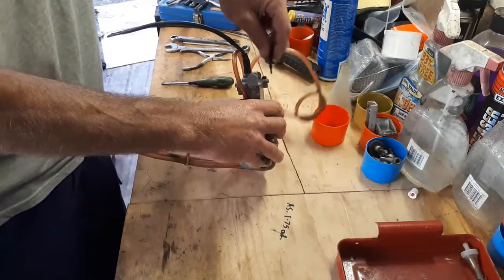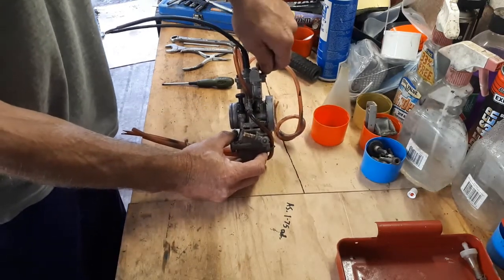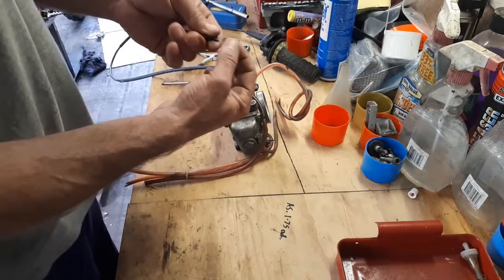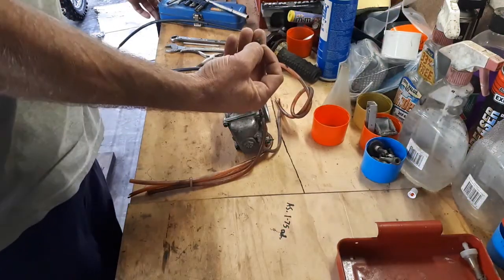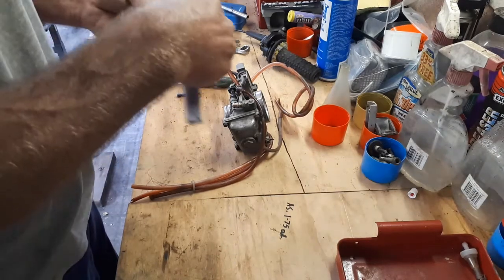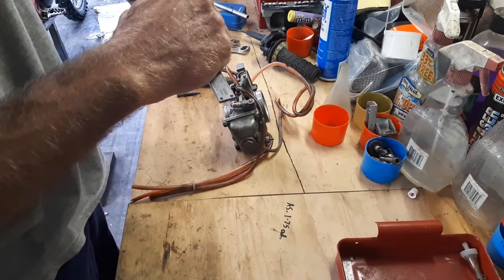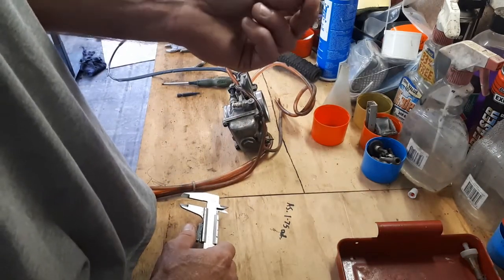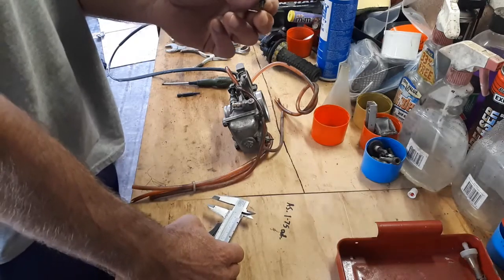One thing I did want to tell you before we go too much further. Before you start working on any of these carbies, the screws in them are basically made out of solder. You will only get one or two shots at pulling them apart with the stock screws. I'd suggest going to your local bolt shop and getting some high-tensile screws — there are six in this carby, all M4 with about a 12mm thread length. These are the little hex head ones. Definitely well worth doing. Nothing worse than stripping the stock Phillips head ones.